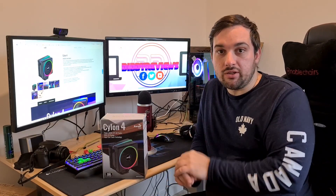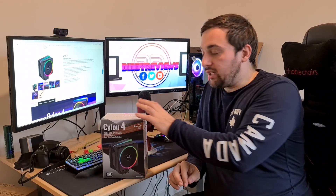I previously used this in a build in their new Hive case, which you can see up there somewhere, so you'll want to check that out. All my testing is going to be done using that case, so the figures I have from that build are going to be used here.